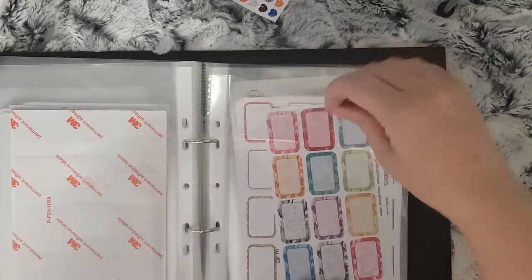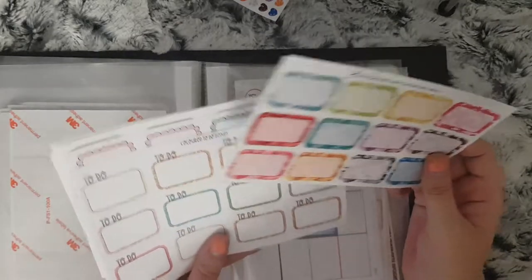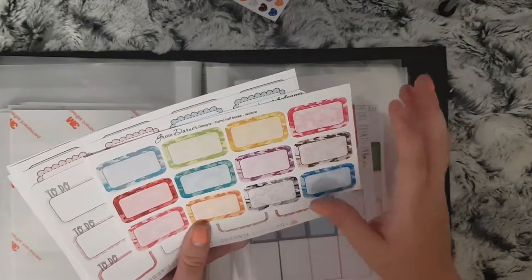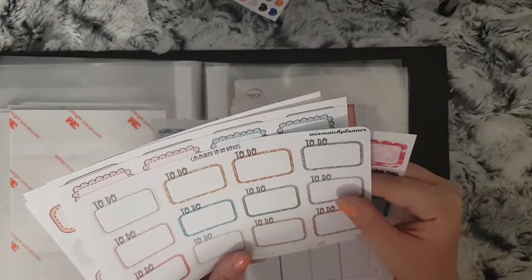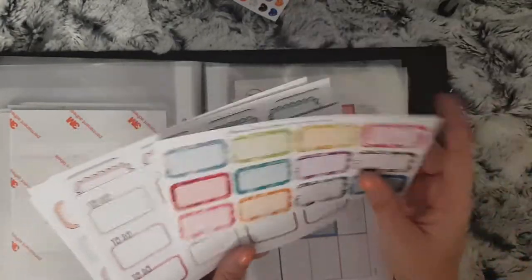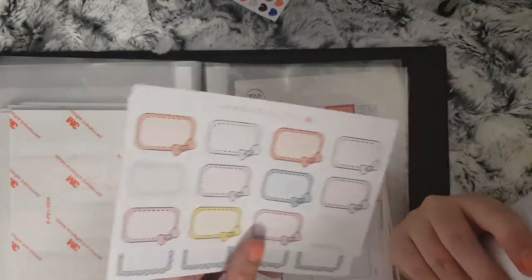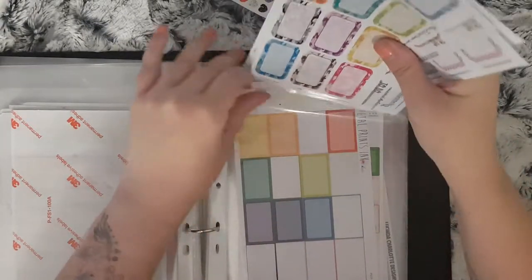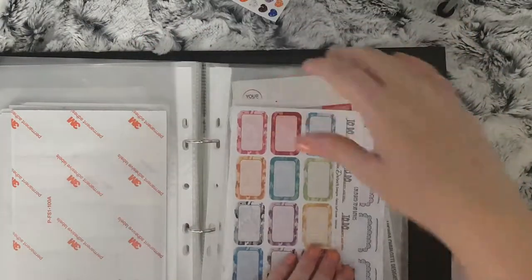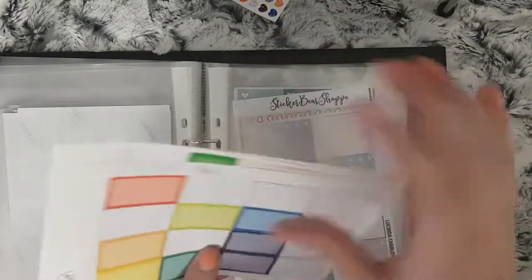Moving on to half boxes — I've got sort of decorative type boxes and word ones. I've got some camo ones from Green Dana Designs, to-do ones from Mix Match Planner, scalloped ones from the Pump Planner, and the bow ones as well. I then have just plain half boxes.